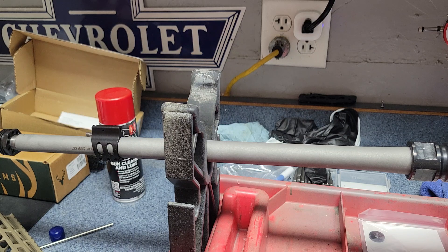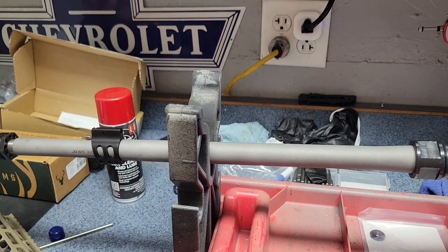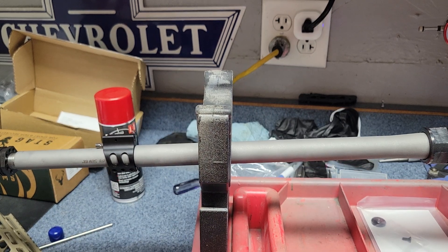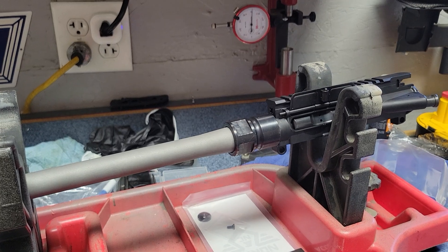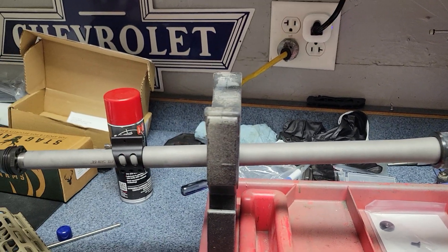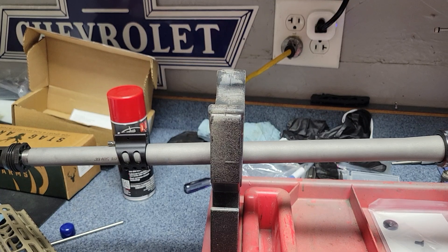I'm going to get everything together and shoot it a bit before I decide on a paint job for it. Once upon a time I had another barrel for a different rifle that, before I shot it, I painted it up all nice and pretty with the rest of the rifle, and it would not shoot and there were problems inside. I had to actually send it back to the company. So kind of wasted time on painting that thing. That's the reason why I'm going to get everything together first, make sure it shoots well, and then I'll paint it up nice.